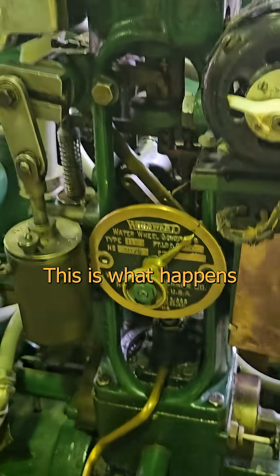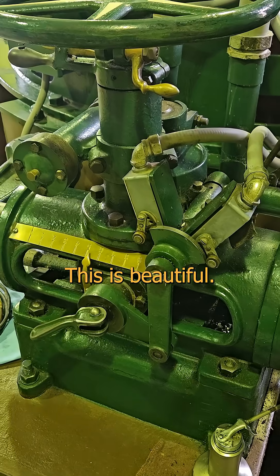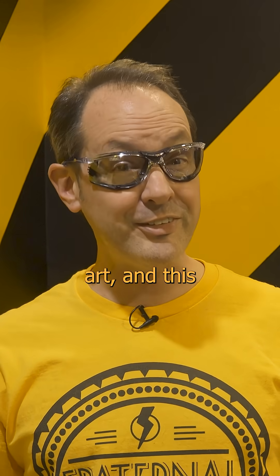This particular system is used for automating the wickets on this exemplary antique generator. Just look at this machine. This is what happens when someone combines time, resources, and a passionate love of the job. This is beautiful. This is art. And this is pretty cool.